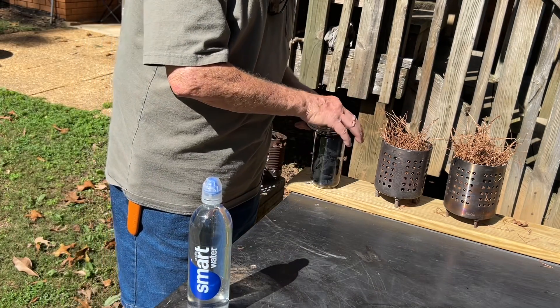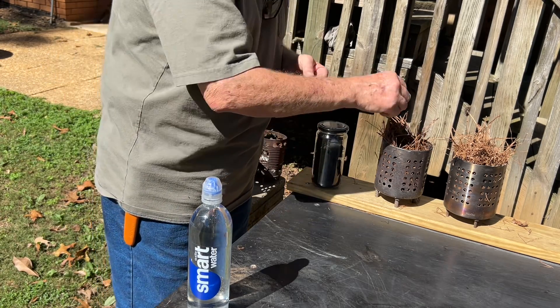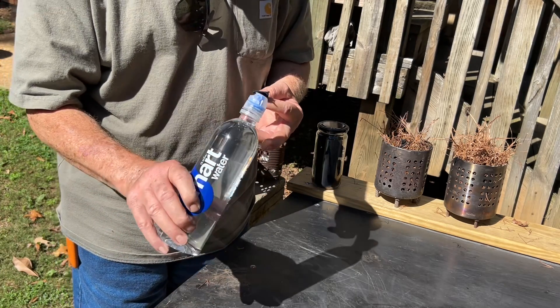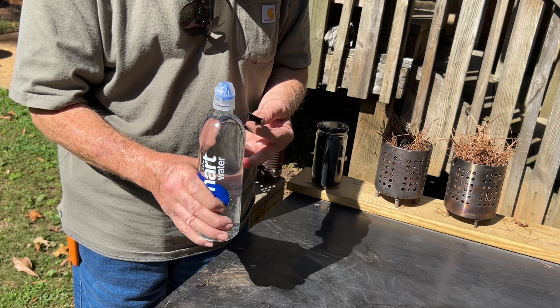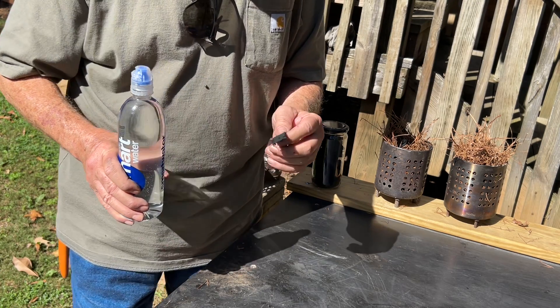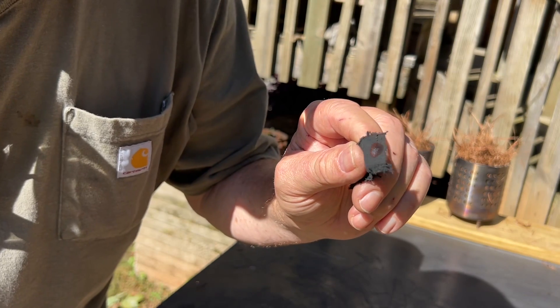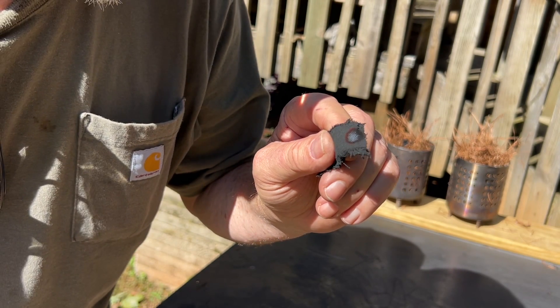I've got some char cloth. Find the focal point on your finger first — right there. It doesn't take long if you get that focal point dialed in.